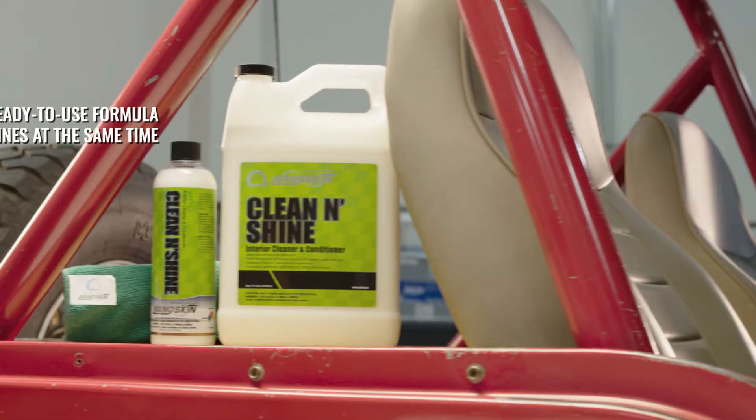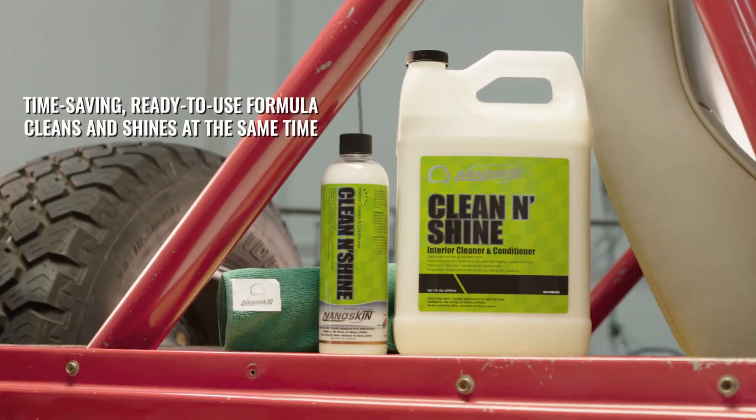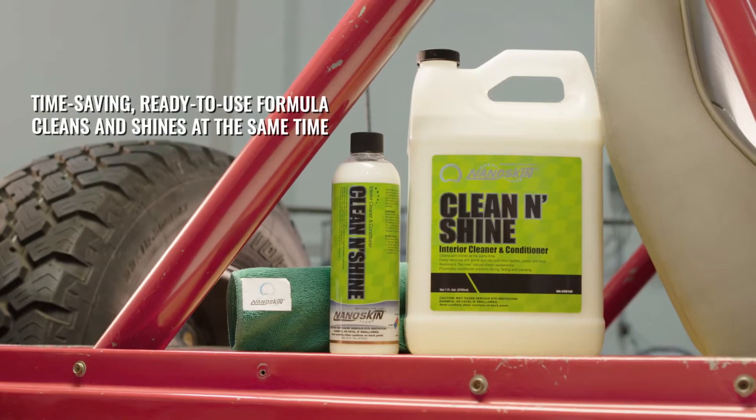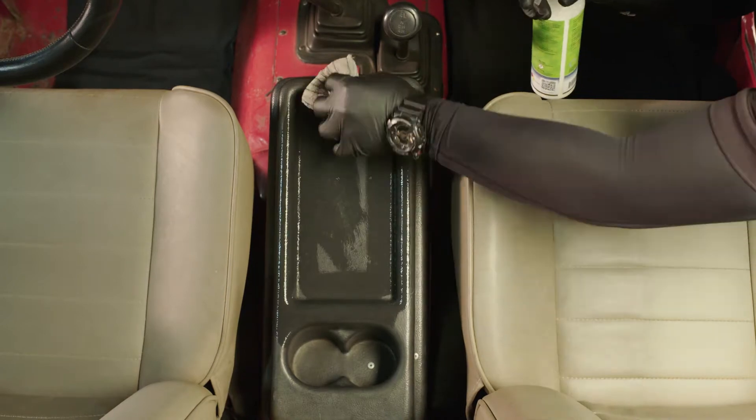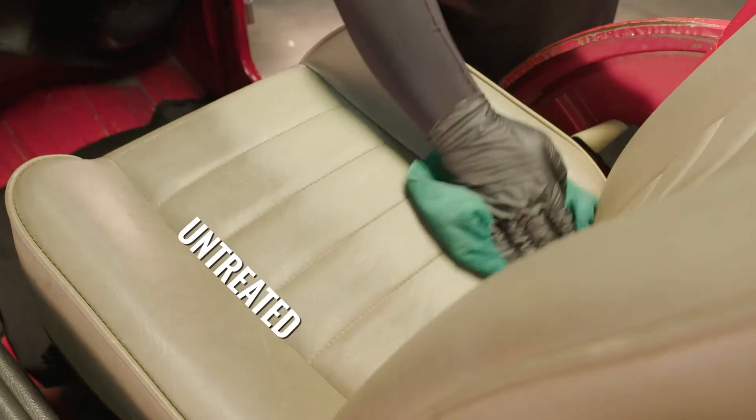NanoSkin Clean and Shine Interior Cleaner and Conditioner does exactly that — it cleans and shines at the same time. The ready-to-use formula easily removes dirt, grime, and oily soils from leather, plastic, and vinyl, and restores a like-new natural satin sheen.